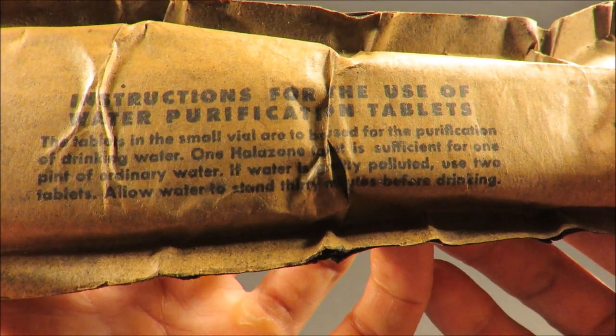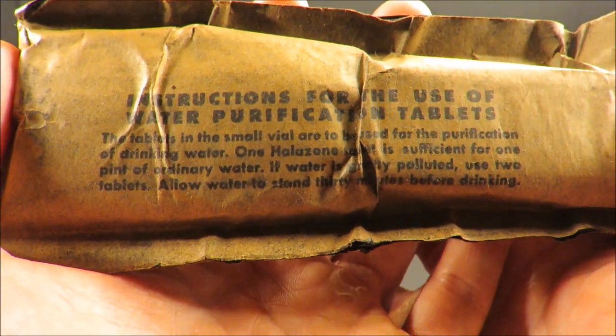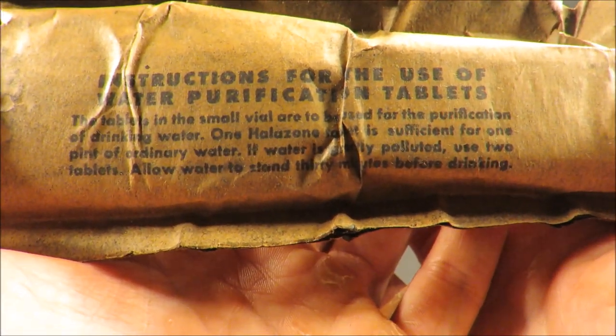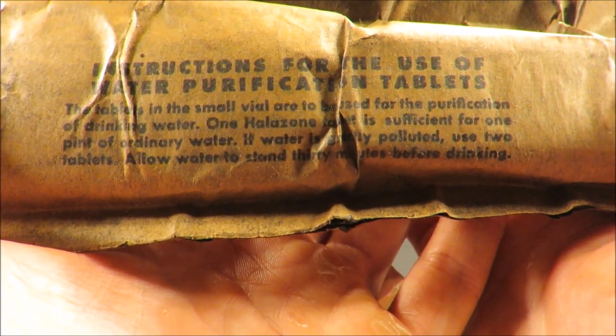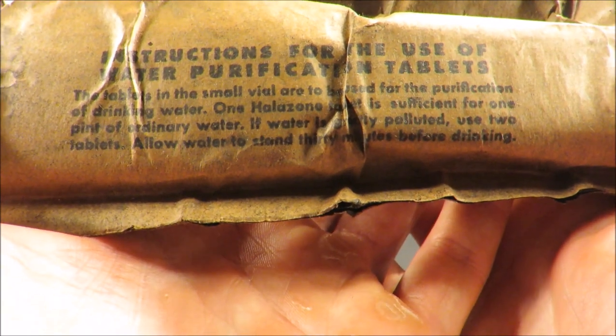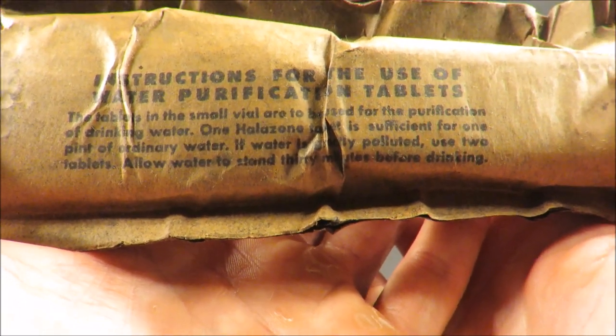Instructions for the use of water purification tablets: the tablets in the small vial are to be used for purification of drinking water. One Halazone tablet is sufficient for one pint of ordinary water. If water is greatly polluted, use two tablets. Allow water to stand 30 minutes before drinking.